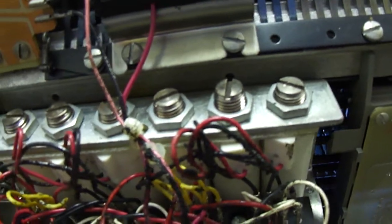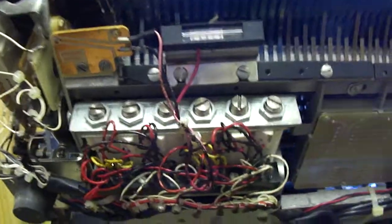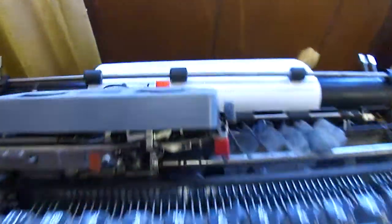By changing the tension on these screws here, I was able to affect the characters being typed, and I think I may be able to adjust these such that I can get proper characters.